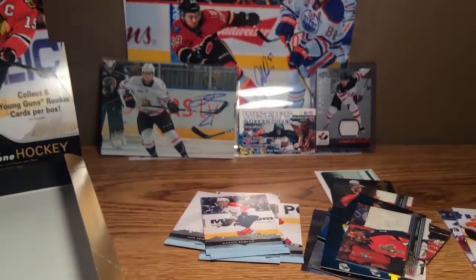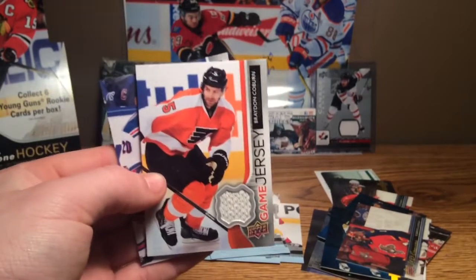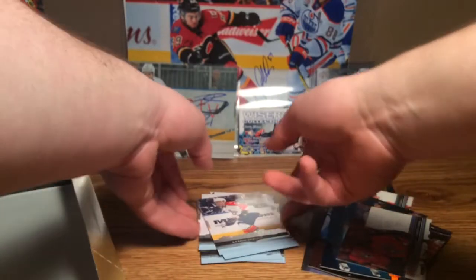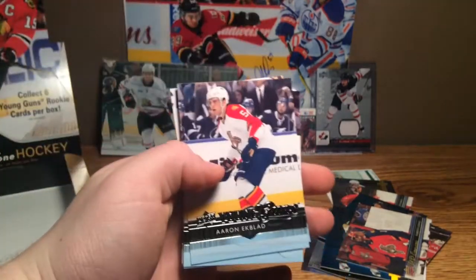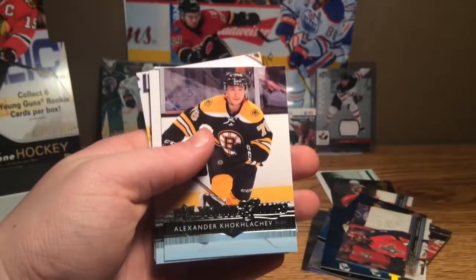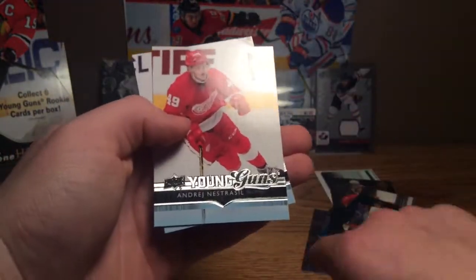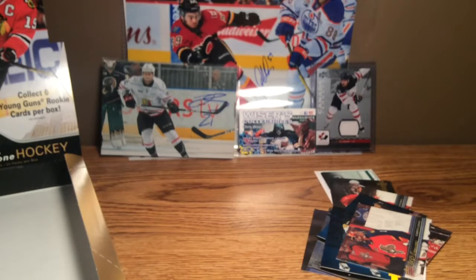So overall that was a pretty good box — we got some pretty good young guns there. Quick recap: our two game jerseys were Braden Coburn and Chris Kreider. Our young guns were Aaron Ekblad, Alexander Kokolachev, Sam Reinhardt, Yuri Sekash, Andre Nestersol, and Anthony Duclair. Thank you all for watching — like and subscribe if you haven't already, and make sure to check out Wiser's Collectibles if you're in the area. Stay tuned for more.